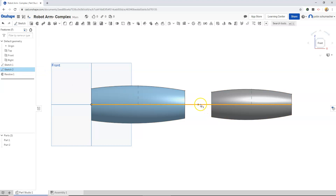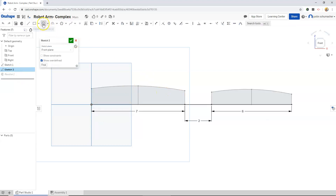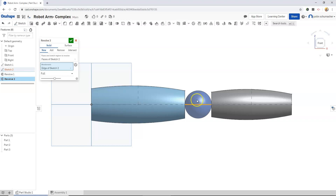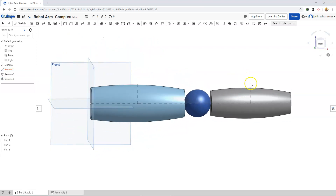That looks good, I'm happy with that. Next we will go to sketch two and edit it. At this time we can trim the bottom half of our circle. Then selecting sketch two, we go to the revolve tool, choose our axis — that should revolve the half circle into a sphere. And we look good so far.